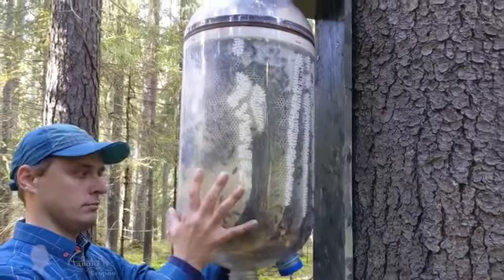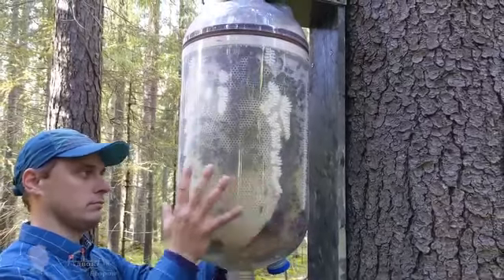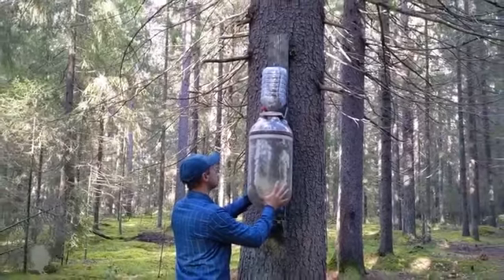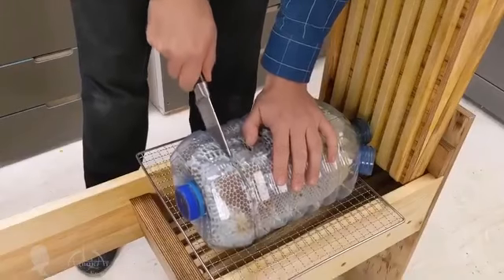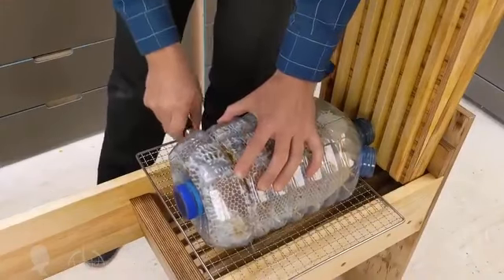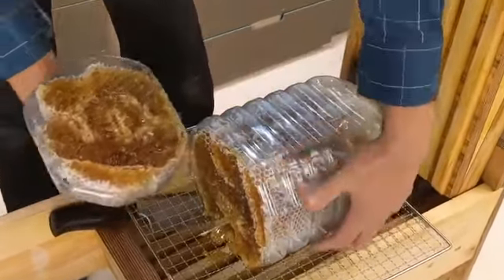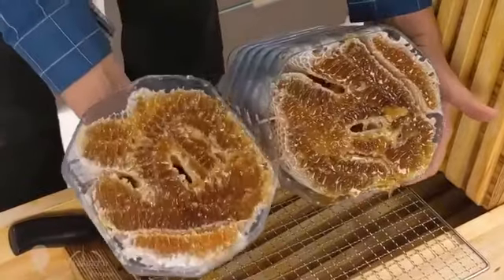Friends, in this video I will tell you about my experience of breeding bees in a plastic bottle. I believe that using this novel beekeeping technique, each of us will be able to provide our family with high-quality honey, bee bread, pollen, royal jelly, drawn milk, propolis, and other beekeeping products.